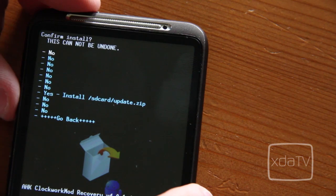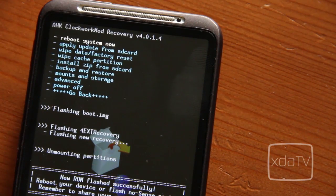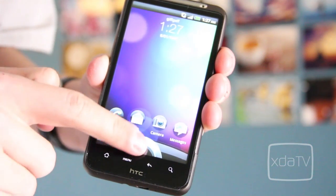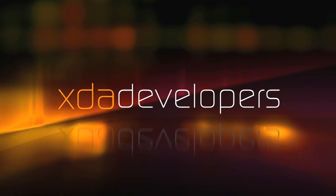Format the cache and choose Apply Update from SD card. The flashing process will begin. When complete, choose to reboot and wait about 3-4 minutes for the device to boot fully. When it has, you will have successfully flashed a custom ROM.